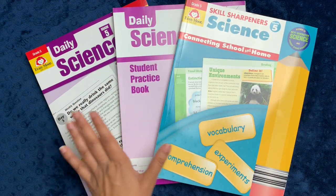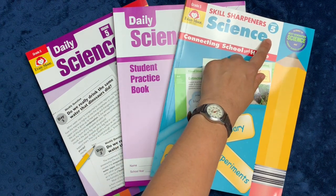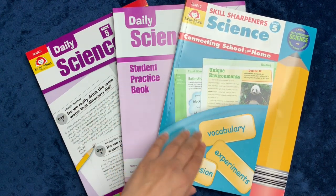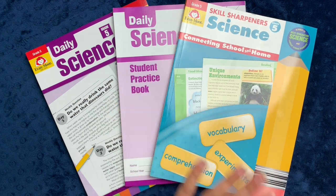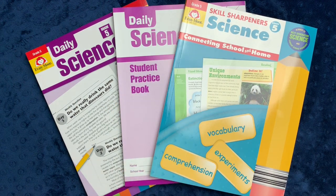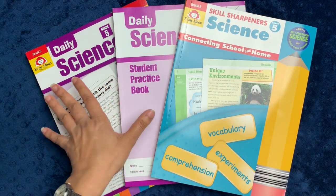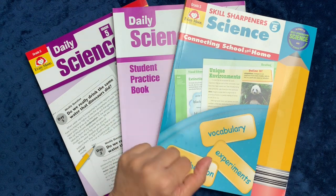In today's video, I'll be showing you the homeschool science bundle for grade five from Evanmore. If you've been following my channel for a while, you know that we've been using Evanmore workbooks since the very beginning, and I have recently become an affiliate for them. What that means is that if you click on the affiliate link down below in the description box to check out this bundle and any other Evanmore product, and you purchase something, I do receive a small commission. That being said, I am not an employee of Evanmore, and all the opinions I give you in this video or any of the Evanmore review videos are entirely my own.